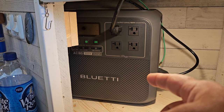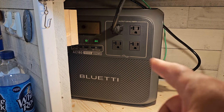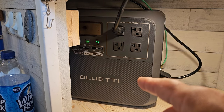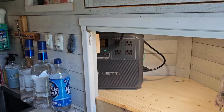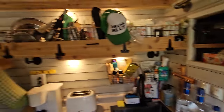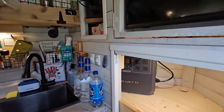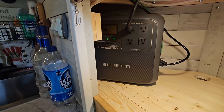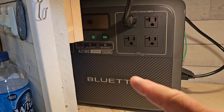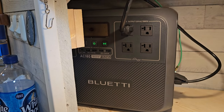I just got the Bluetti AC180 installed — these just came out about a week ago, it's brand new. What's special about this is it has a small form factor, and I got this installed in my camper. To get back to this power bank, what's special about it is it has an 1800-watt output, which is pretty awesome.